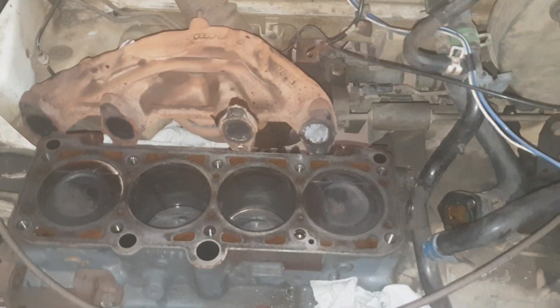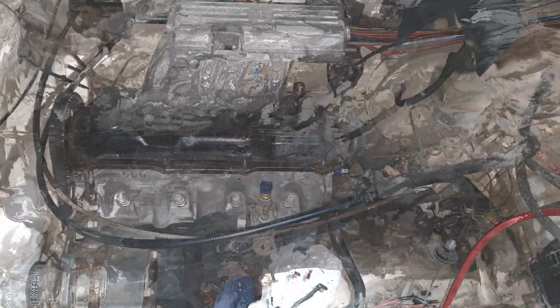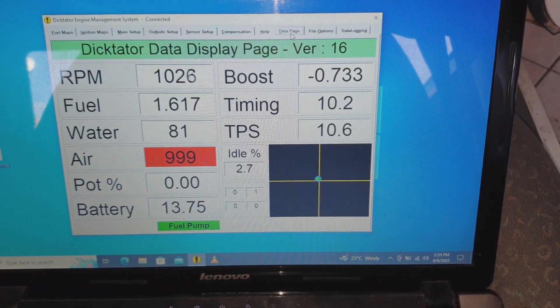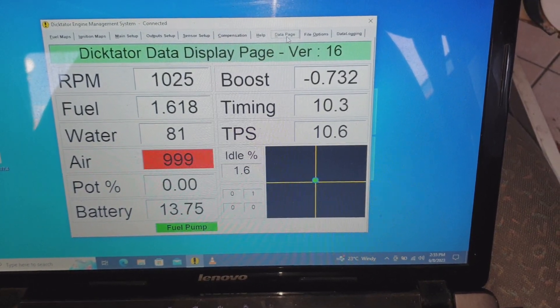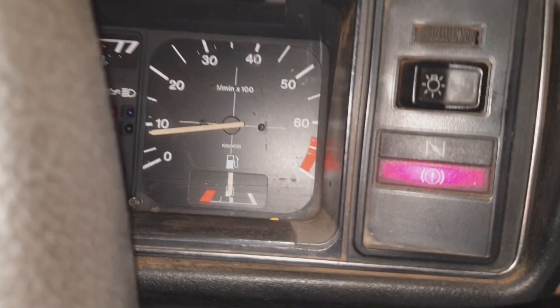The daily was giving issues so we decided to convert from 1800 carburetor to 1800 fuel injection. Basically it was wired up and rewired, once started we noted a leaky fuel injector but got that sorted. It was running pretty fine after that. Still got to go for a tune but it sounds good — we're still using it as a daily.